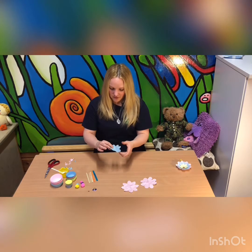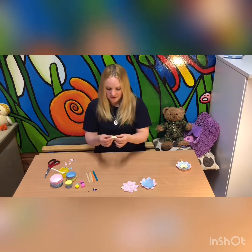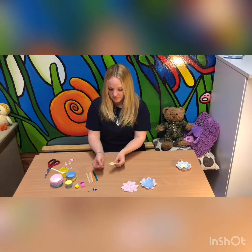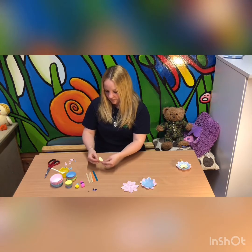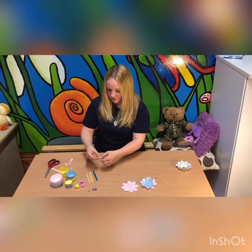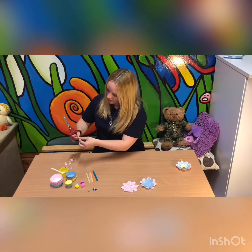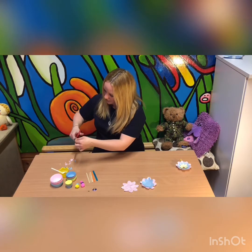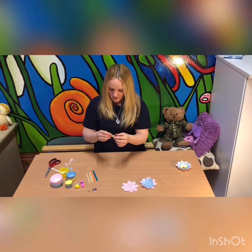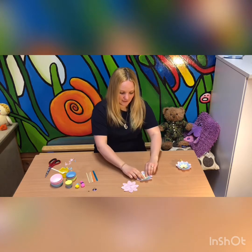Cut the petal shape like that, and you've got your next one. And then a teeny tiny one — fold it in half, fold it in half again, and fold it in half again. And then cut the petal shape like that. And that's the last petal to go in the middle of the flower.